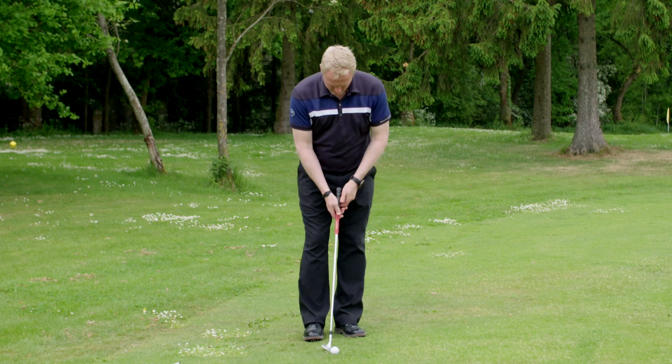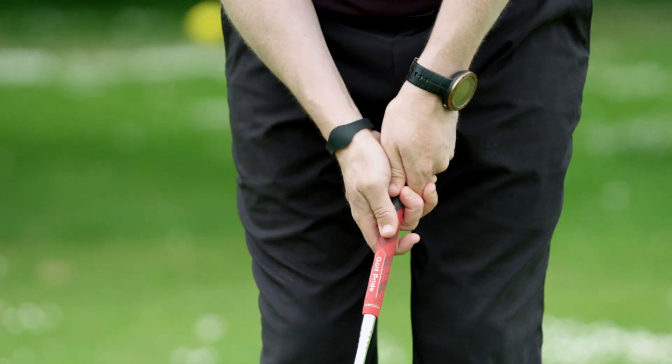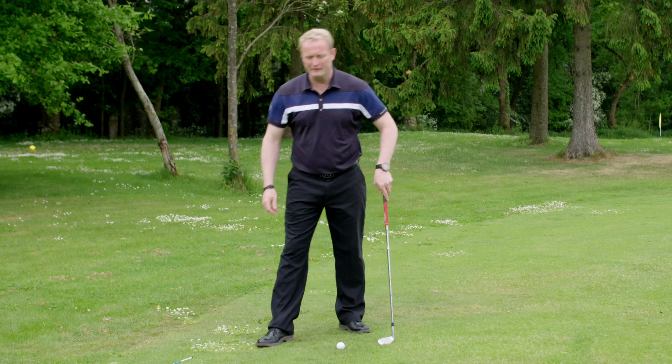What you want to be doing is have your hands, when you hit the ball, either in line with the ball or slightly ahead of the ball. I'm going to show you a drill here that's going to help you do that.